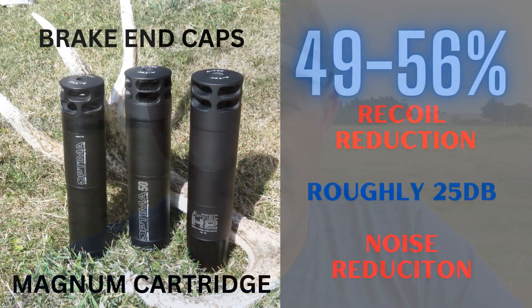With a muzzle brake or a muzzle brake end cap, the faster the gas is coming out, the more efficient that brake is going to be. So here we can see that as we reduce the modules or the length of the suppressor, the brake end cap becomes more efficient.